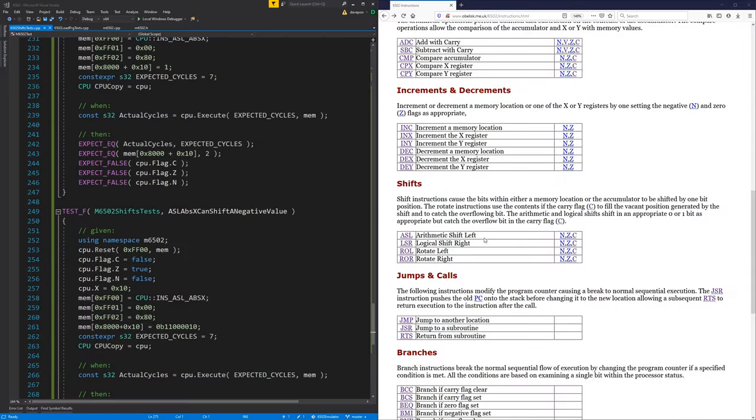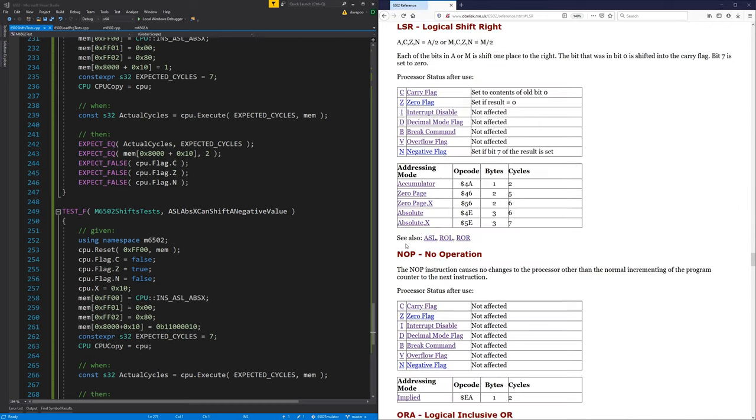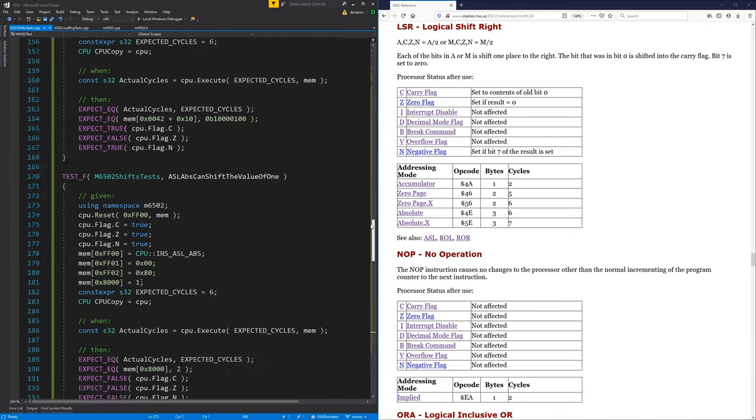Last time we did the arithmetic shift left; this time we'll do the logical shift right, which is basically the exact opposite. It just shifts the bits one place to the right. The bit that was in bit zero is put in the carry flag, and bit seven is set to zero.